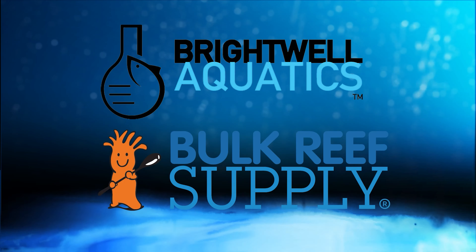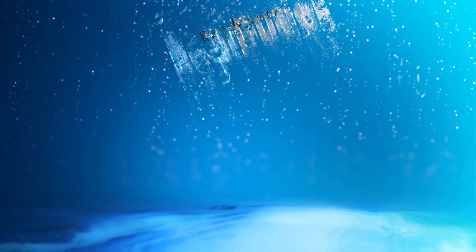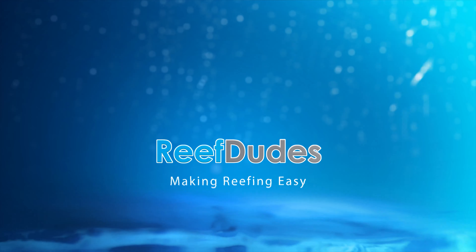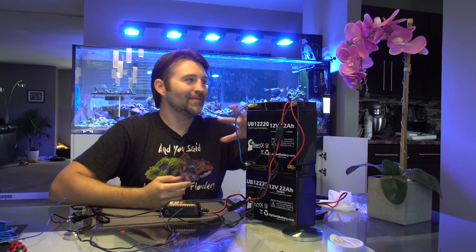Reef Tudes is sponsored by Brightwell Aquatics and Bulk Reef Supply. Today we're gonna make a DIY battery backup. What's going on guys, Devin from Reef Tudes.